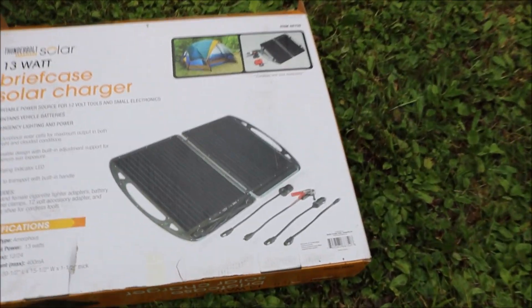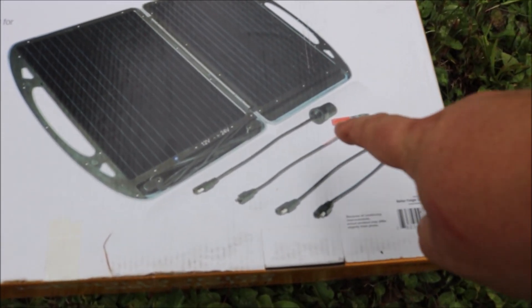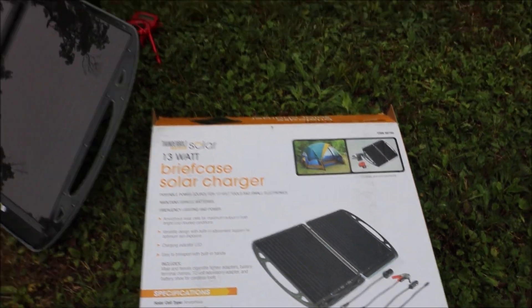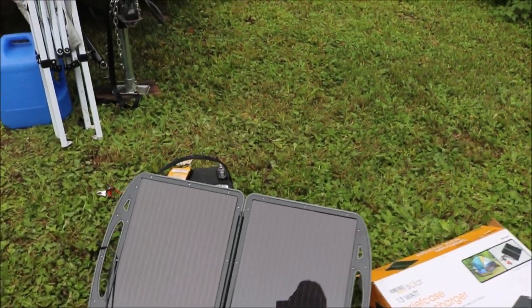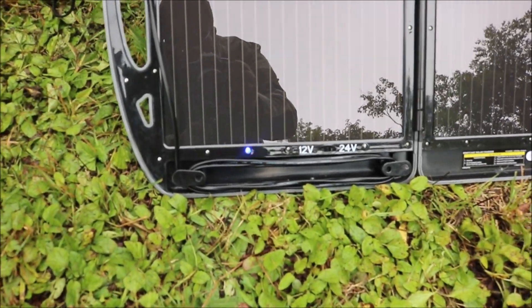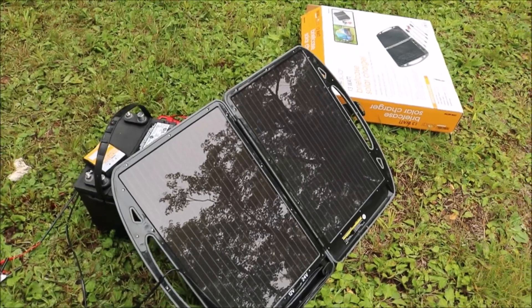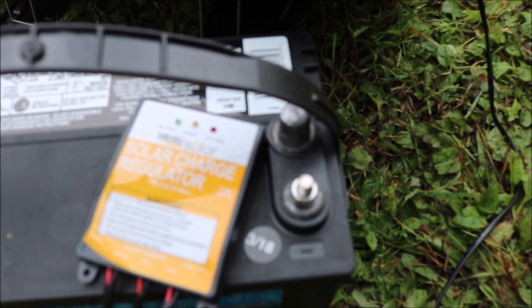It comes with everything shown on the box. The only thing I'm really using are these cables here for attaching to my battery. It is showing — blinking blue — that it is taking in some power. I also bought this solar regulator with it, also from Harbor Freight, same brand.